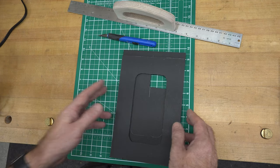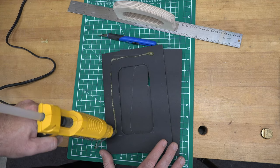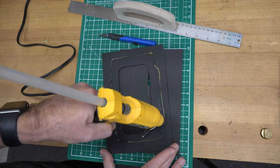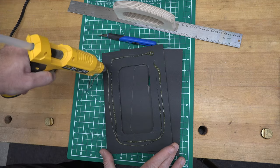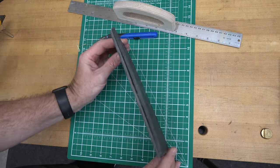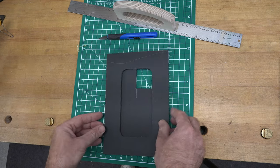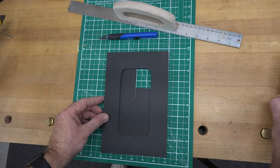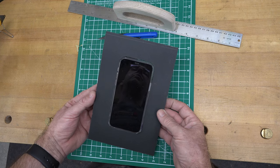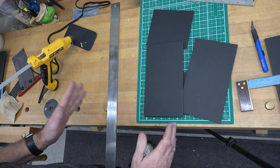Mine looks good, so we can attach these two pieces together. To do that, nothing fancy — we're just going to use our glue gun. A light run of hot glue around the perimeter, then press them together and hold it until the glue cools. That will be our phone holder finished.